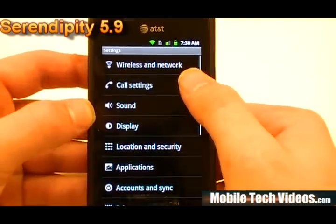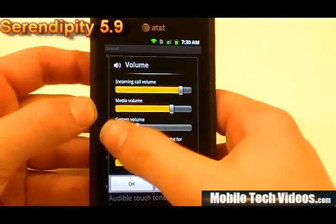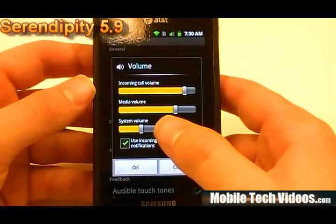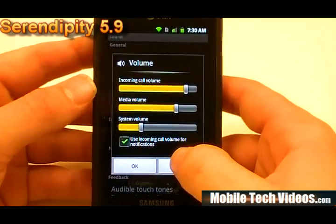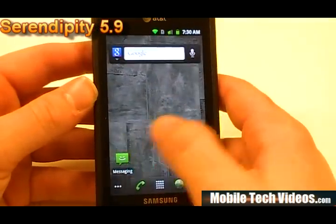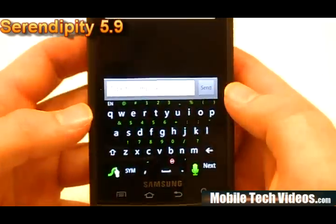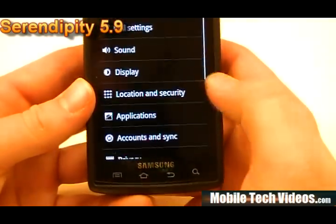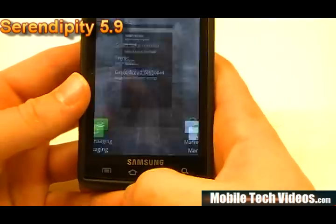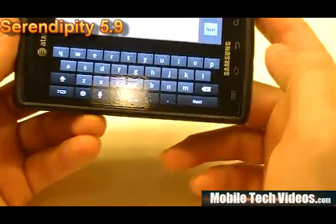Everything else is the same for display settings. For sound, you can actually tie notification to incoming calls — that's a very convenient feature. Some people really enjoy that. Most phones are able to do that, and it's good to see this feature making its way back into i9000-based ROMs. We've got Gingerbread-style themed apps and themed swipe. You can flash optional keyboards — in locale and text, we can see optional keyboards right out of the box, including the Gingerbread or Swipe keyboard. The Gingerbread style keyboard looks really nice.